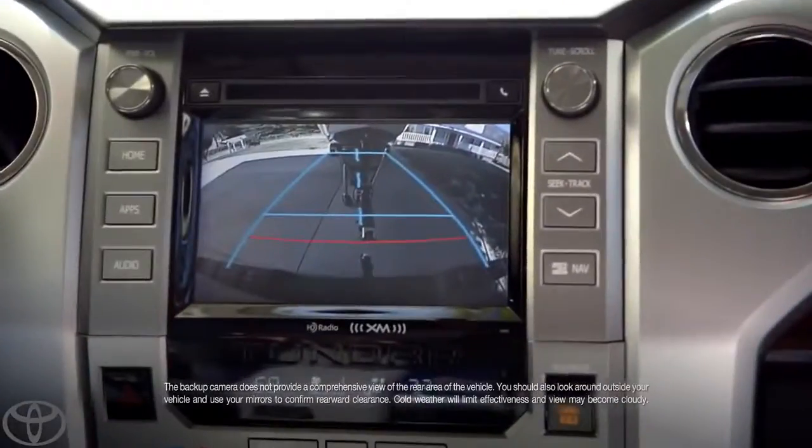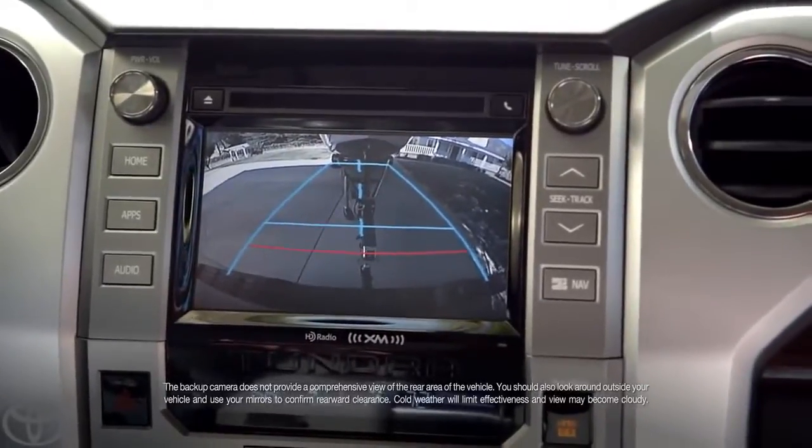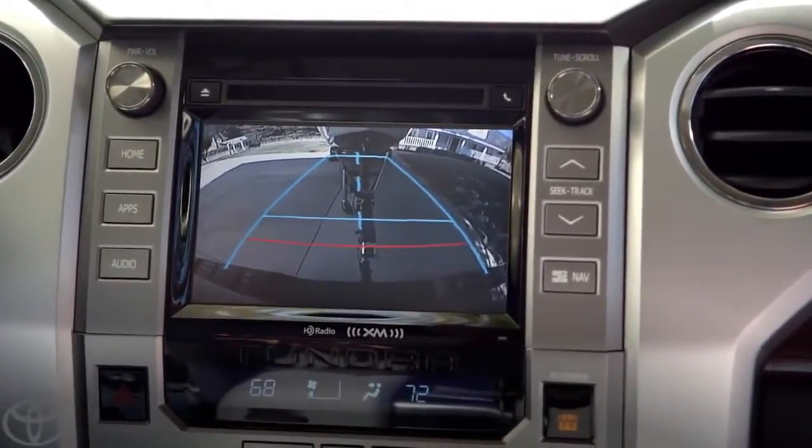There's a lot of cool tech in the Tundra. Now, when it comes to hooking up a trailer, the coolest thing is the backup camera. Zooming in. Look at that — I can see if I need to adjust the angle.